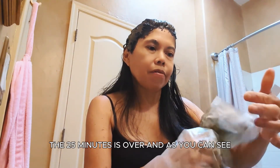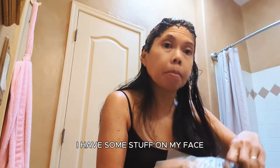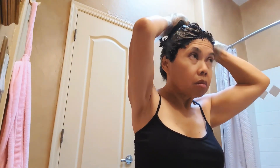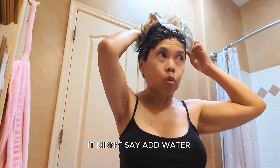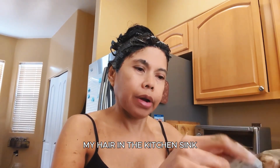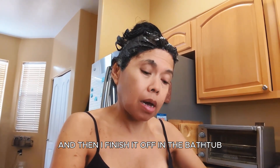The 25 minutes is over and as you can see I have some stuff on my face. I'm going to read the instructions — it didn't say add water. I always start the rinse in the kitchen sink and then finish it off in the bathtub.